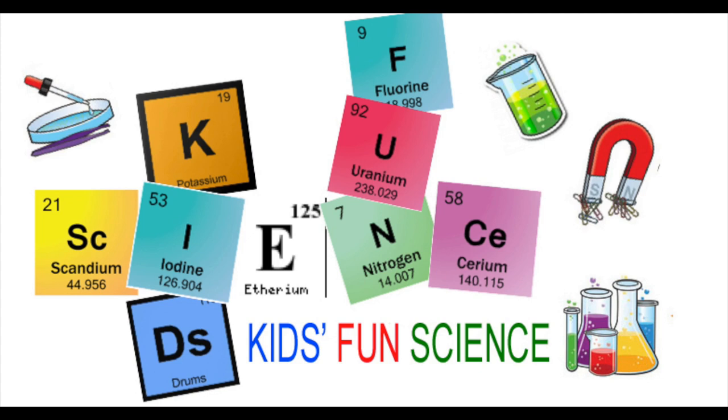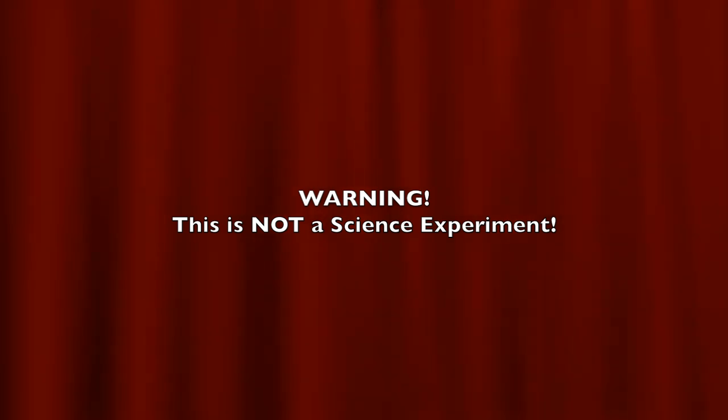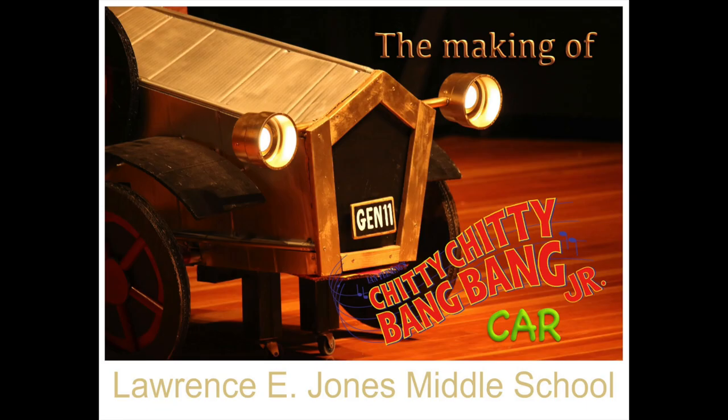Welcome back to Kids Fun Science. My name is Ken. Today's experiment is a warning — this is not a science experiment. So log off if you're looking for one. But what I'm going to show you is what I've been doing for the last couple of months as I volunteer at the Lawrence G. Jones Middle School, making the set design.